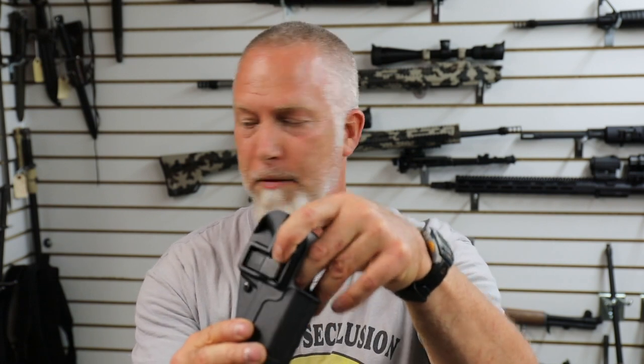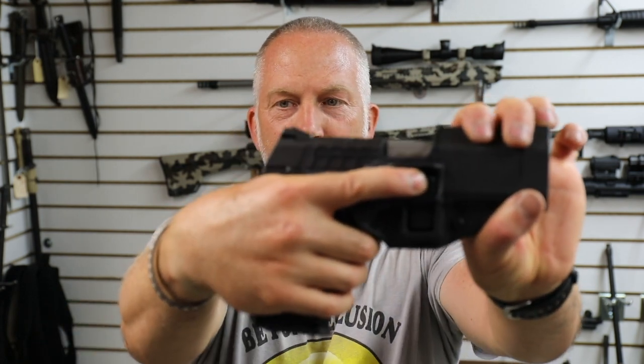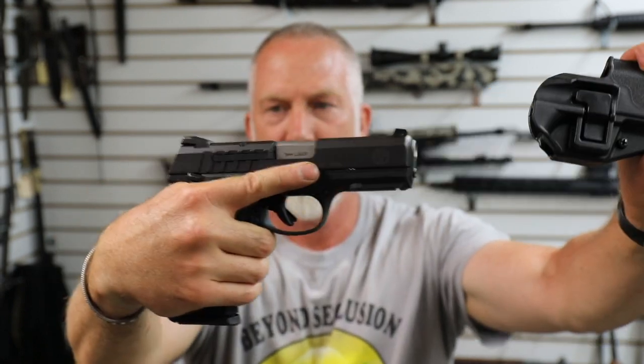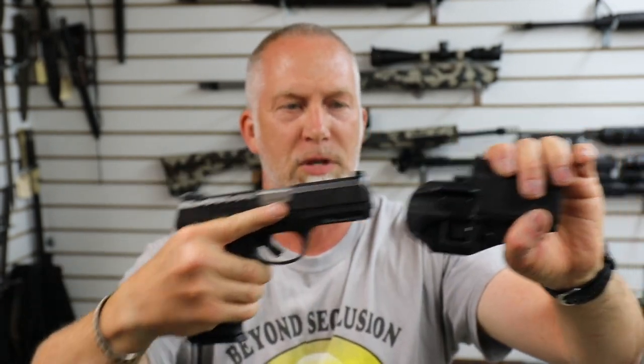The reason I like these — a friend of mine who is an MP turned me on to them. It's got this little finger retention thing here. So when the gun goes in, it will not come out. You just take your finger, press that button, and then it slides out. It's got a click — will not come out until you grab and it comes out.